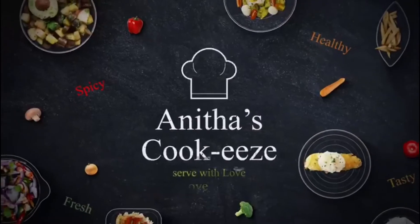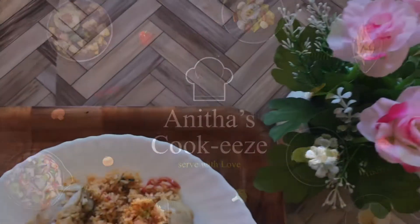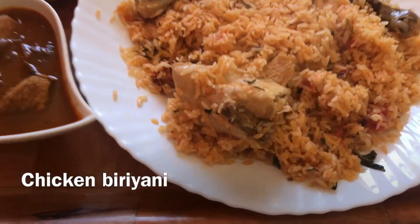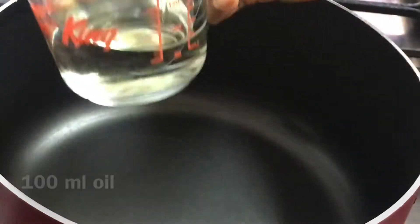Welcome to Anita's Cookies. This is a very good taste. This is a half kg chicken and half kg rice.